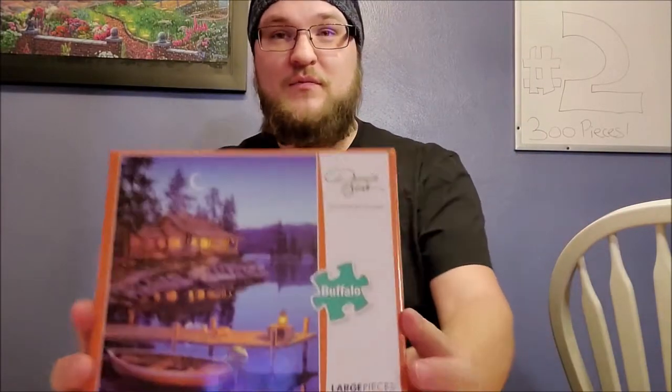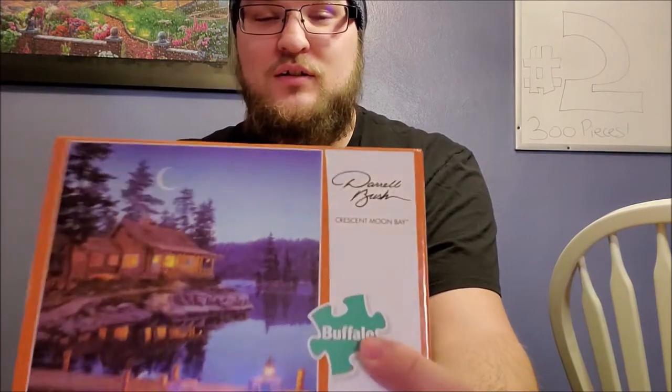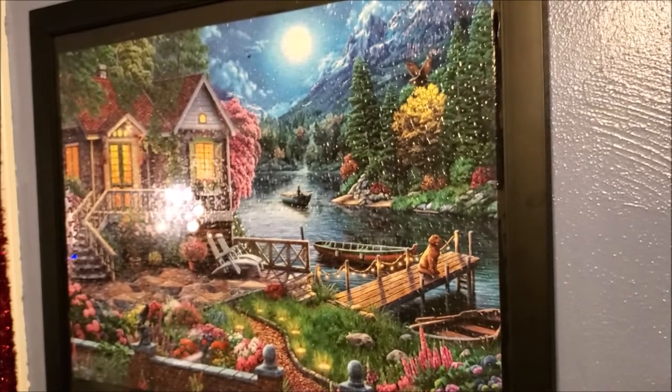Today we're going to be working on this puzzle by Buffalo. The artist is Daryl Bush and the title of the puzzle is Crescent Moon Bay. It is 300 pieces, which is much smaller than the one that we did previously, which is actually right here. We got it framed and hung on the wall. I'll show some b-roll of that, so without further ado let's get to it.